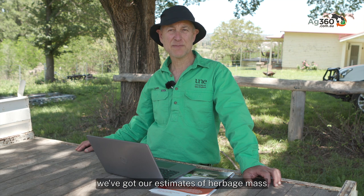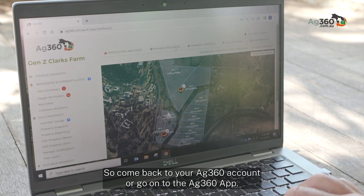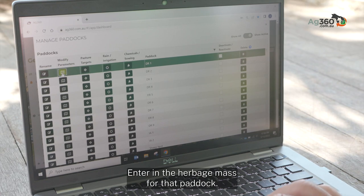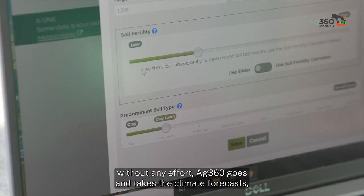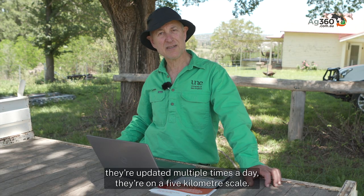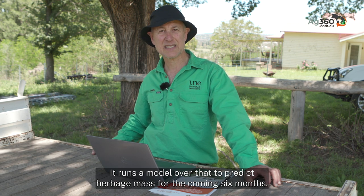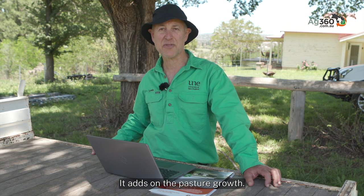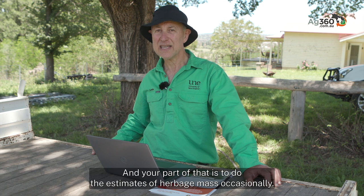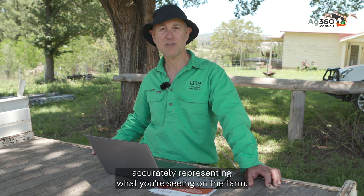We're just back from the paddock with our estimates of herbage mass, and now the key thing is to do something with that data. Come back to your Ag360 account or go onto the Ag360 app and enter the herbage mass — in kilograms of dry matter per hectare — for that paddock. The payoff: without any effort, Ag360 takes climate forecasts updated multiple times a day on a five kilometre scale for six months advance across the whole country, runs a model to predict herbage mass for the coming six months, and does the feed budget by deducting what animals are eating and adding pasture growth. You can't get that anywhere else. Your part is to do the estimates of herbage mass occasionally — maybe every one to two months — to make sure those models accurately represent what you're seeing on the farm.